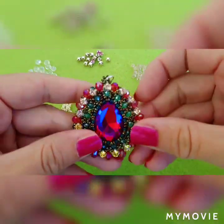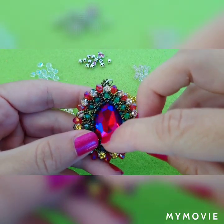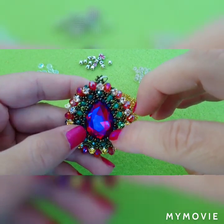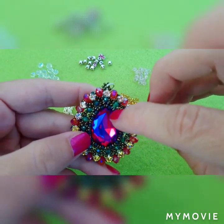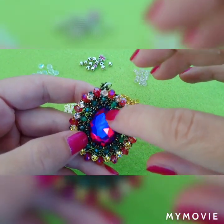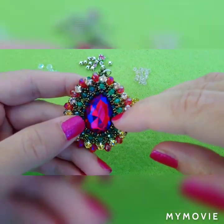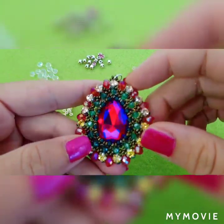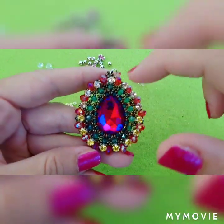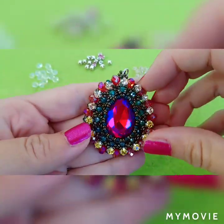It's very large and for this pendant I have used a 30-20mm teardrop. If you don't have a teardrop shaped rhinestone, you can also use a 30-20mm oval. It's the same, you don't have to change anything, just follow my instructions and you will be able to make a pendant like this, but it will be oval rather than teardrop shaped.